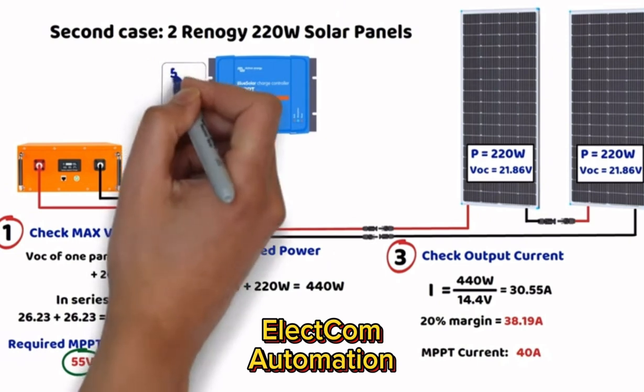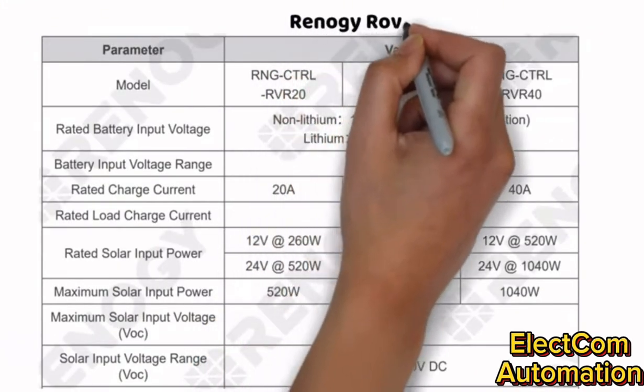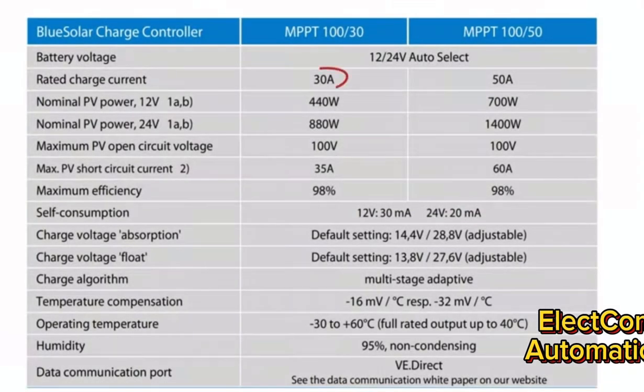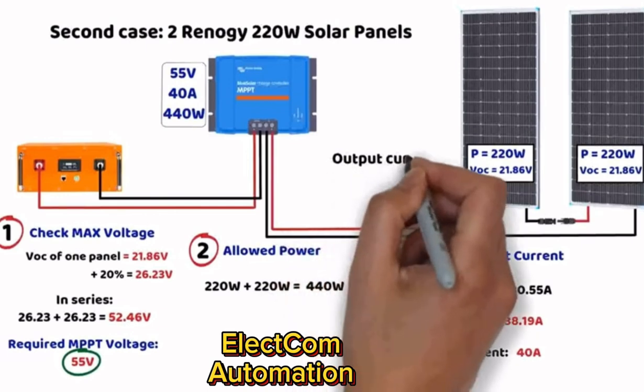In summary, the MPPT must have: a minimum input voltage of 55 volts, a minimum output current of 30 or 40 amperes, and a minimum supported power of 440 watts. For a Renogy model, the 40A version is preferred. For a Victron model, the 30A version could work as it meets power and voltage requirements, though the MPPT 100V/50A model would provide extra margin. Always remember to differentiate between the input current and the output charging current of the MPPT controller.